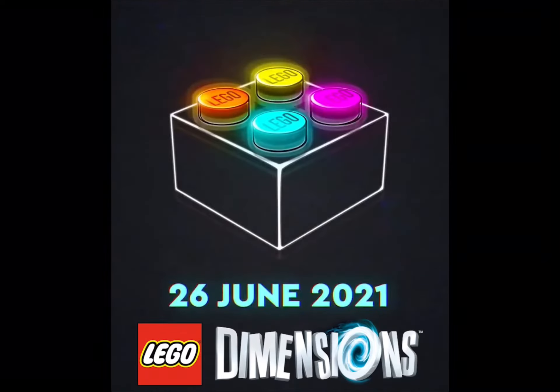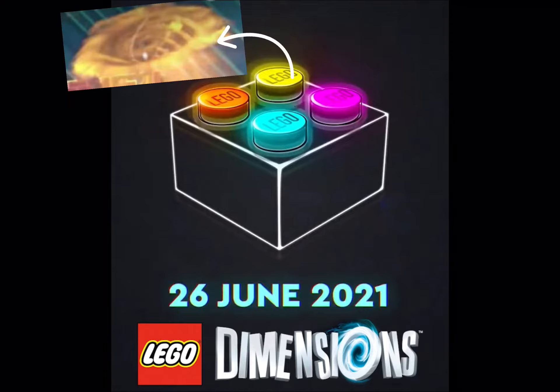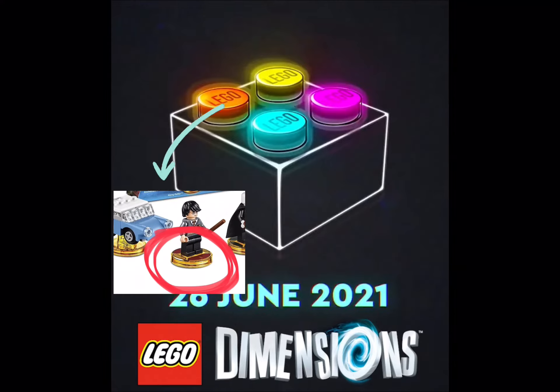This kind of reminds me of Lego Dimensions, because with the yellow, the orange, the purple, and the blue — those were also colors from each of the different portals. There was a yellow portal, a blue one, and a purple one. The orange one is probably meant to represent the orange disc colors.